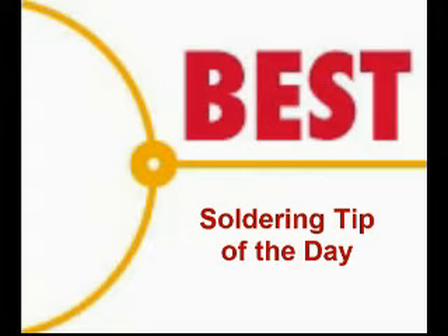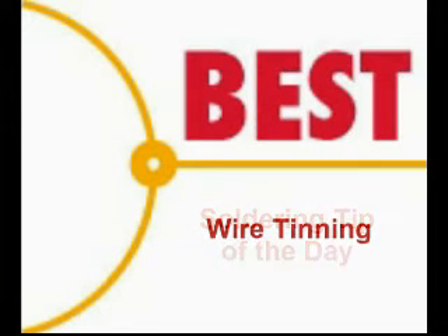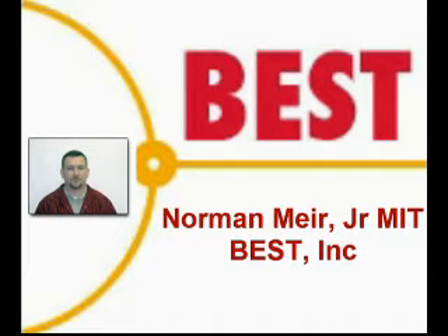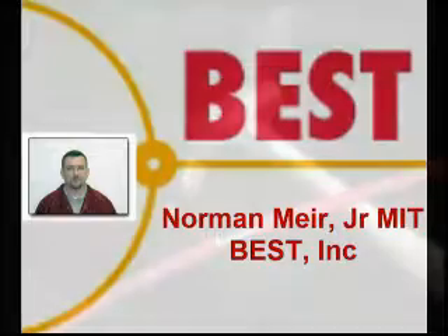Welcome to the Best Incorporated Soldering Tip of the Day. Today's soldering tip will be wire tinning. Your instructor for this soldering tip is Norman Mear, master IPC trainer for Best Incorporated.